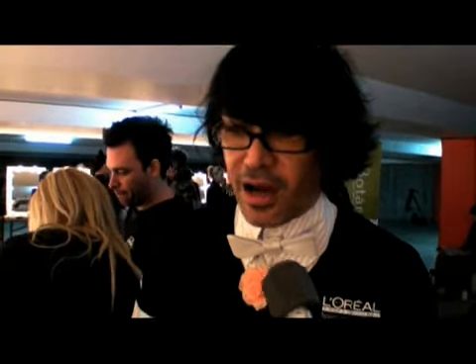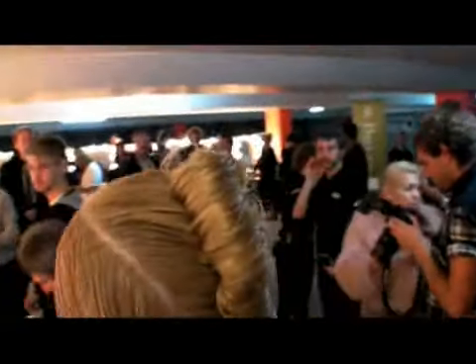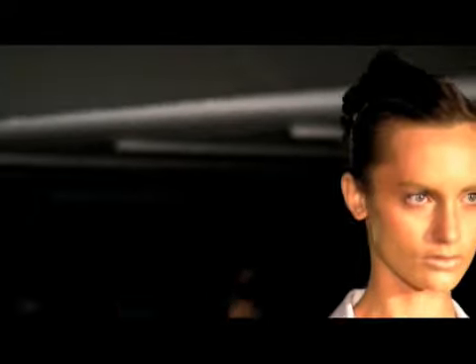Dion wanted to play with kind of feminine-masculine, so we've taken a modern take on a French roll, and we've kept it very wet. The front kind of suggests a very masculine feel to it, and then when the girls turn, we'll see the emphasis with the roll. There's structure to it, but then we've pulled it apart.